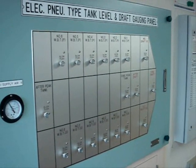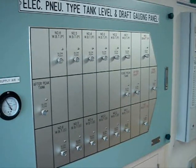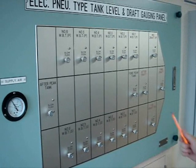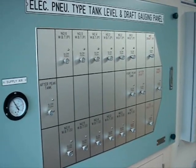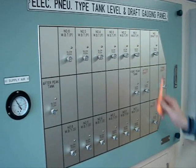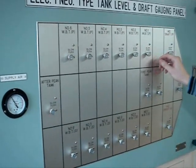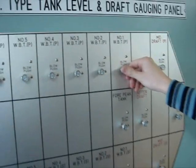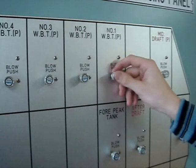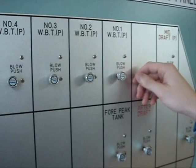During normal operation there is a constant air flow through the flexible hoses and the sounding pipes to keep the pipes open and avoid moisture or dirt accumulating inside. It is necessary to frequently — approximately once per week — push and hold the buttons for each compartment for approximately one minute to purge the pipe with air.